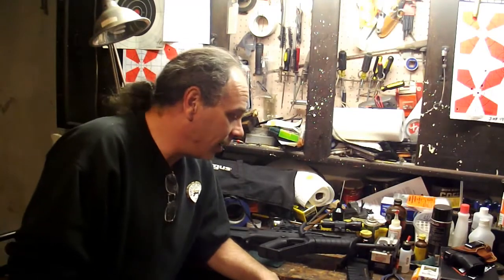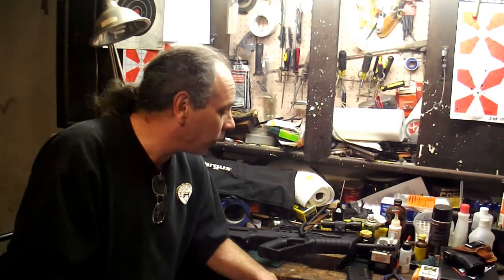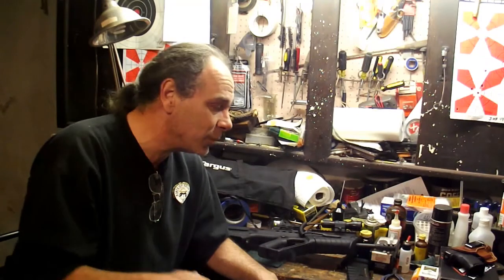Hi and welcome to the Basement Gun Shop. Why the Basement Gun Shop? Because that's exactly what it is — it's my basement and I work on all my own guns. Everything that needs to be done to one of my guns, I do myself.